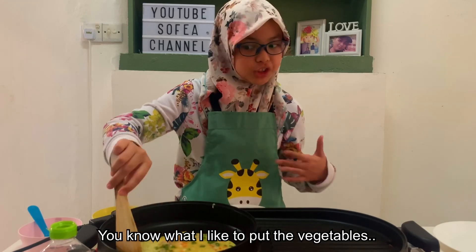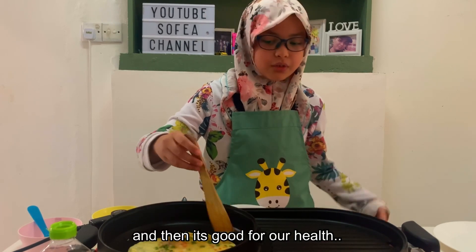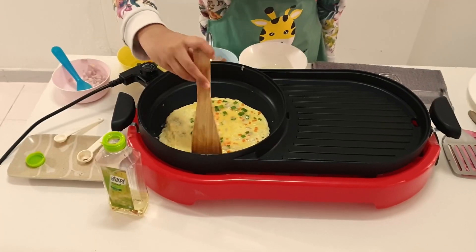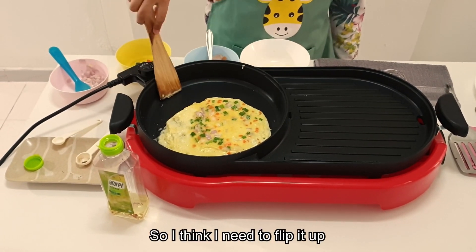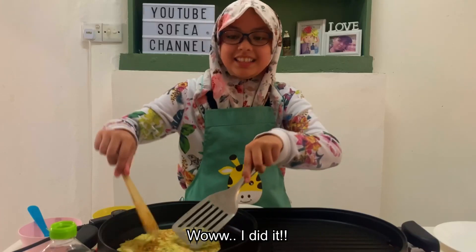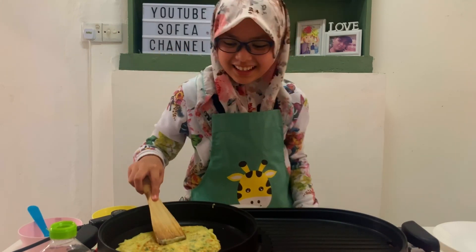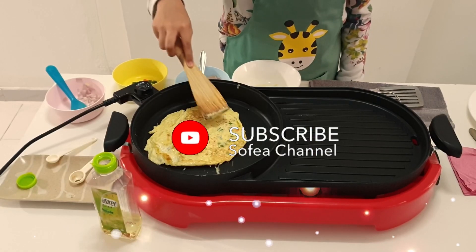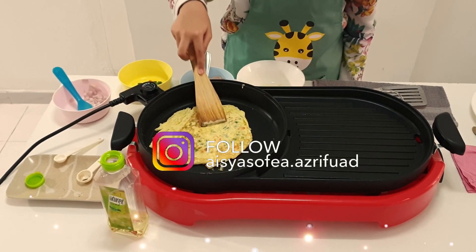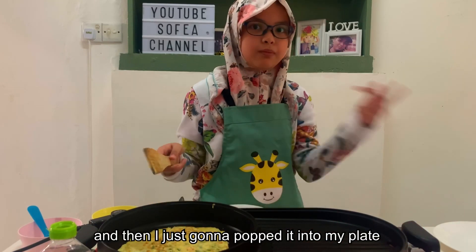You know why I like to put vegetables in my omelette? To give it a bit of a crunchy texture and taste, and it's good for your health. You need to eat vegetables so your skin looks nice, and carrots are good for your eyes. So I think I need to flip it. I'm going to touch it a bit so the inside is cooked too — the other side. Oh, I can see the bell peppers in it.